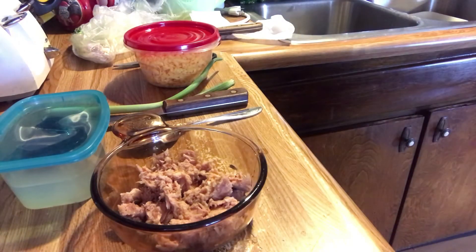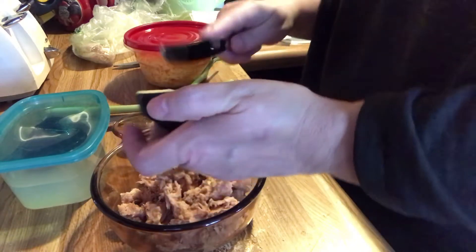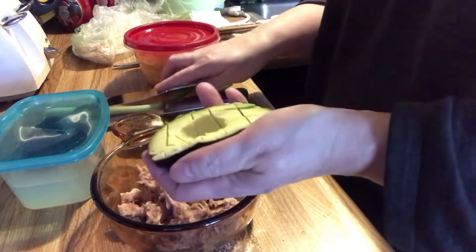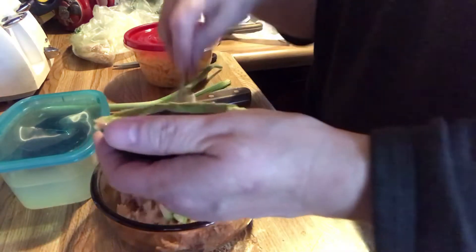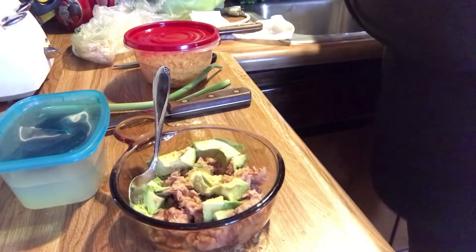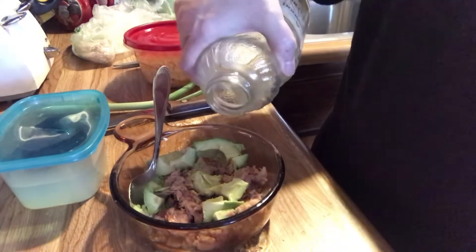I'm going to prep just this small half. I don't have a handy dandy avocado slicer so I'll just do it this way. Put a little bit of lemon juice in here.